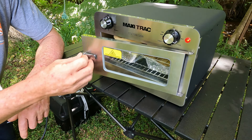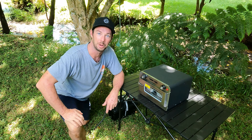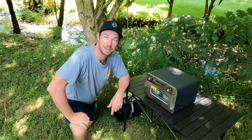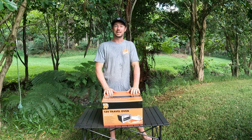Who doesn't love a hot pie when you're traveling on the road? We're going to cook them in this new Maxi Track oven and see how long they take to cook. Hi guys, welcome to another episode of Chase the Weekend, hope you're having a great weekend.